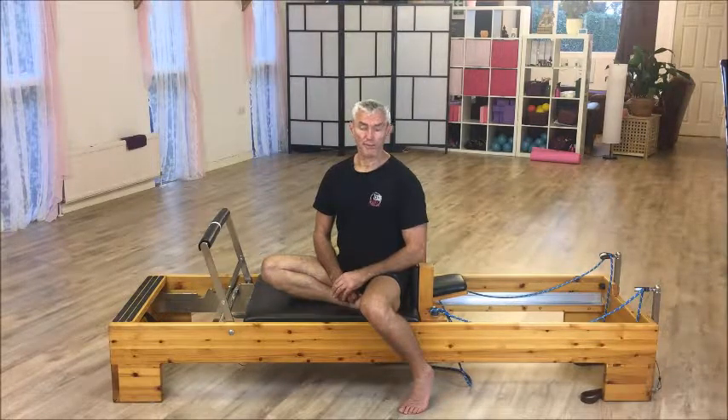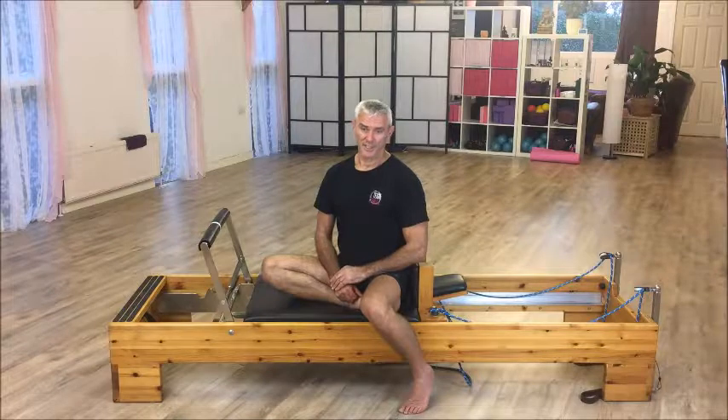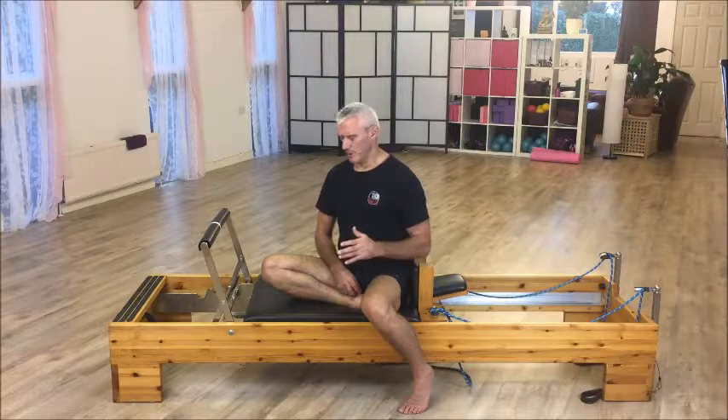Bear in mind you've got a number of hip flexors. Mainly the psoas — you're getting your rectus femoris, tensor fasciae latae, anterior psoas. But mainly the psoas; you've got the iliacus as well.